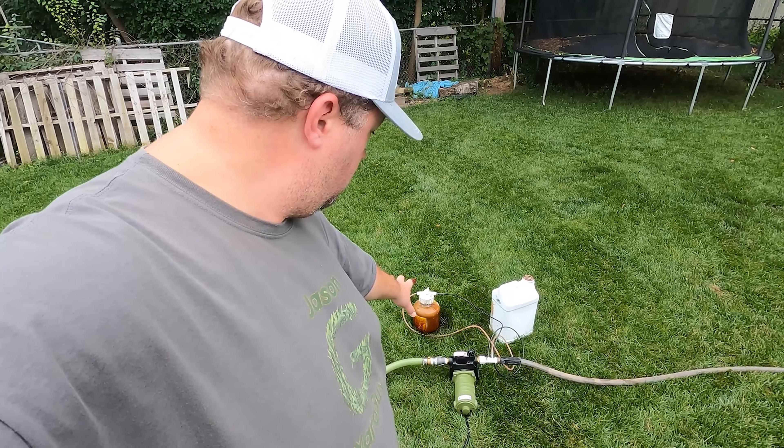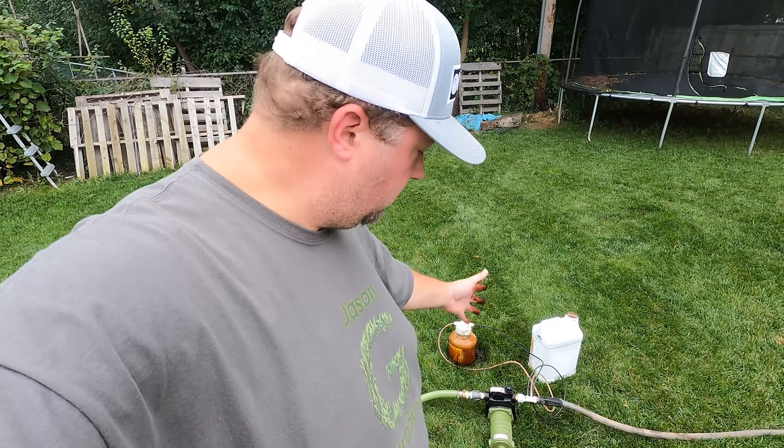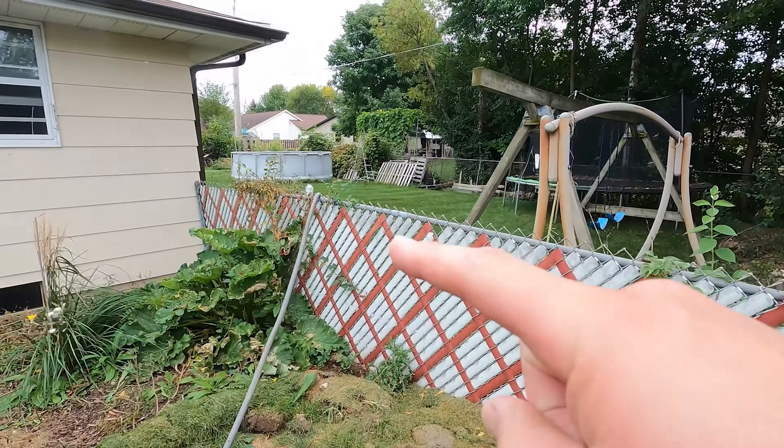I have a big jug of aerate and I filled up the easy flow with that, so that's what this is from. All I did so far was run the pump to get it primed and everything is good to go.